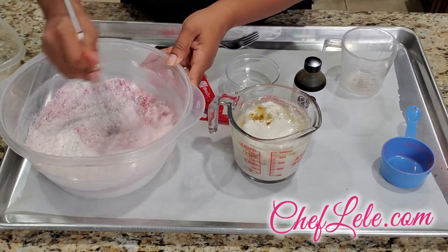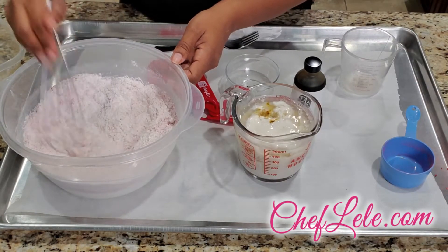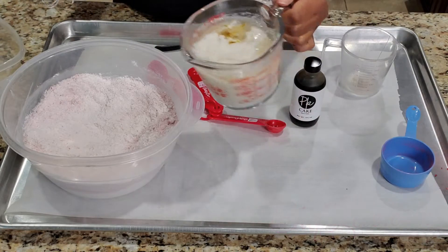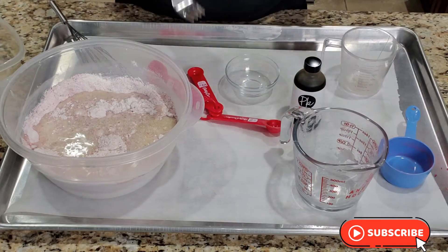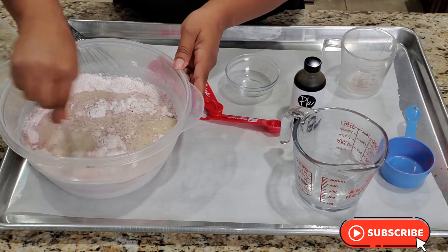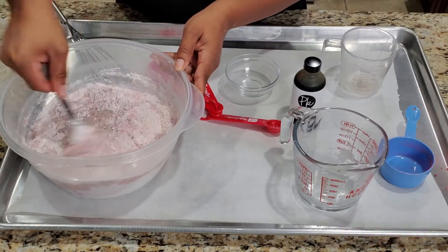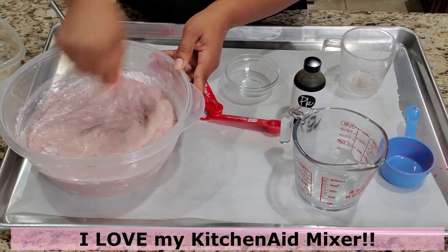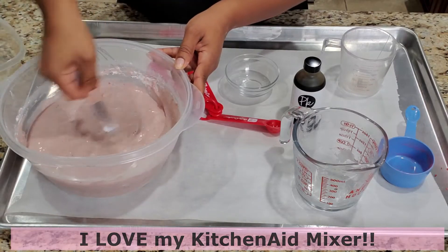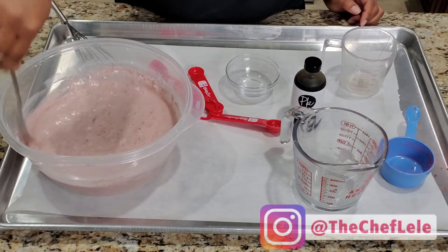Give it a good whisk so you can kind of sift the ingredients together. Now I'm going to make a well so I can pour my buttermilk mixture into the center. I'm going to use a fork — usually I use my KitchenAid mixer, KitchenAid I'm still in love with you — but for this project I decided to just use a fork. You just want to stir it up enough until it's properly incorporated.